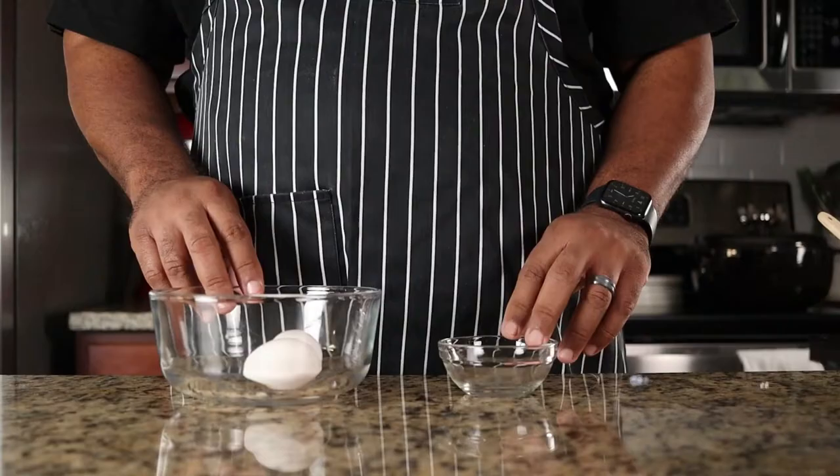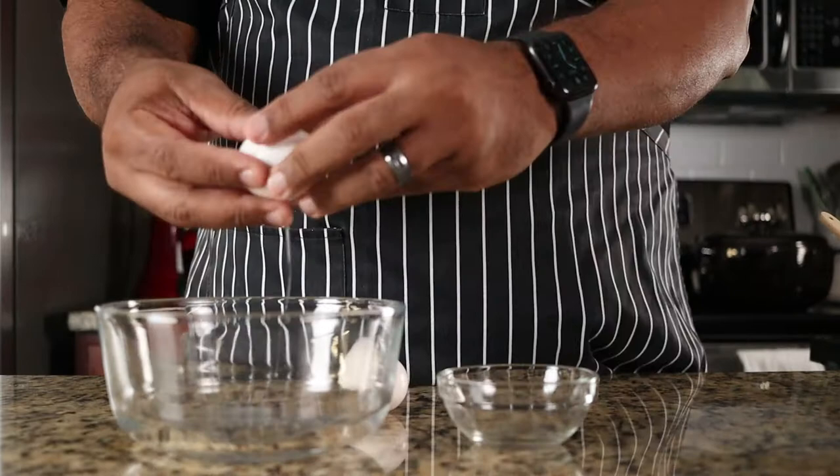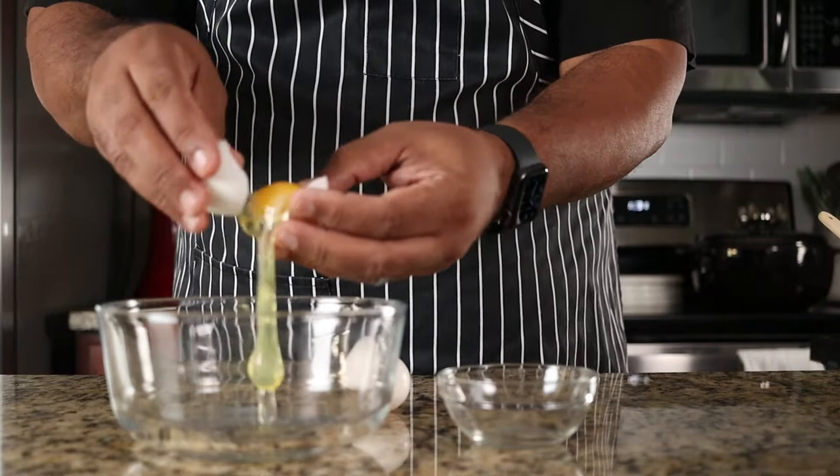Separate two medium eggs. Place the egg whites in a larger bowl and the yolks in a smaller bowl. The yolks will be used to set the custard while the egg whites will be used to make a meringue.